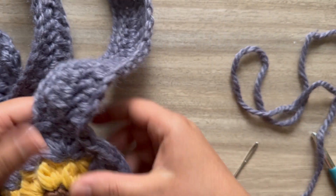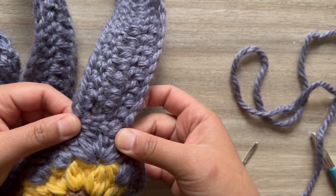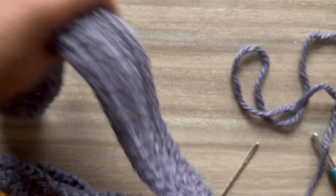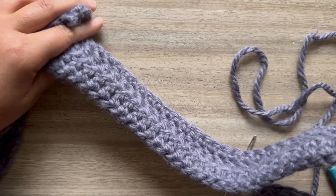Now you're going to repeat that on the other side. Make sure that your strap is nice and straight before you attach the other side.